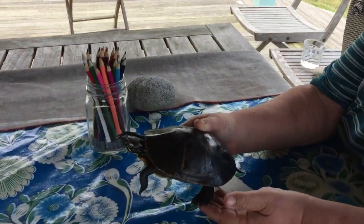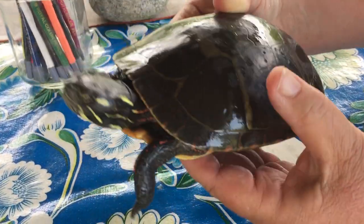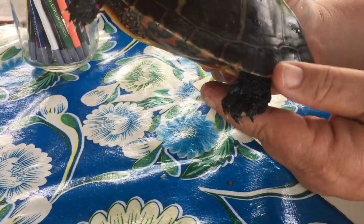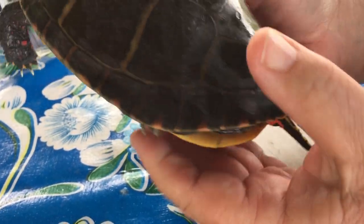Look at these back feet — they're wet. There's webbing between the toes of the back feet.